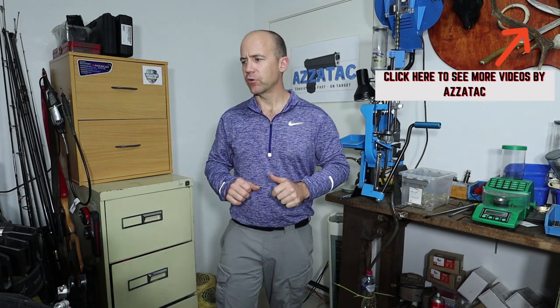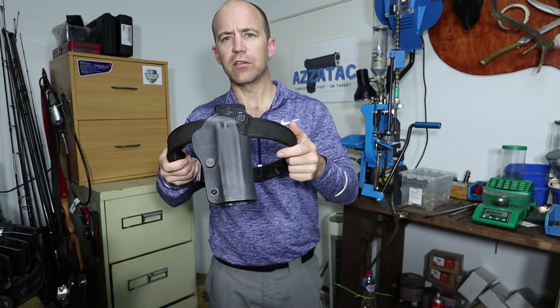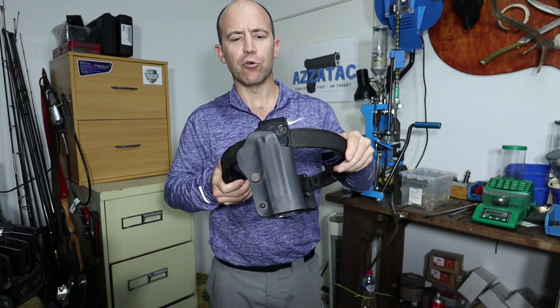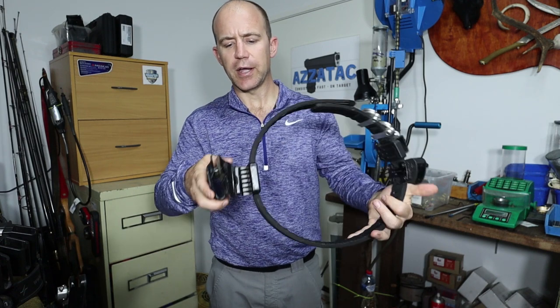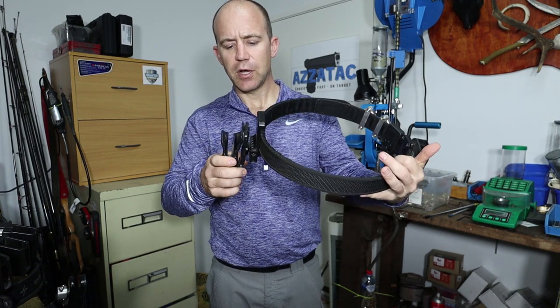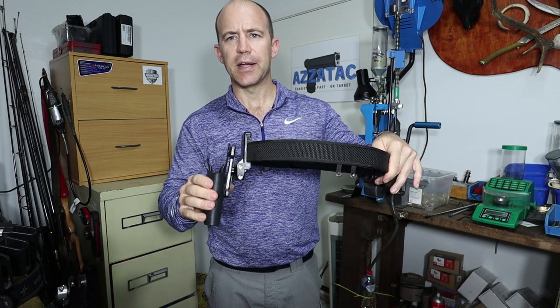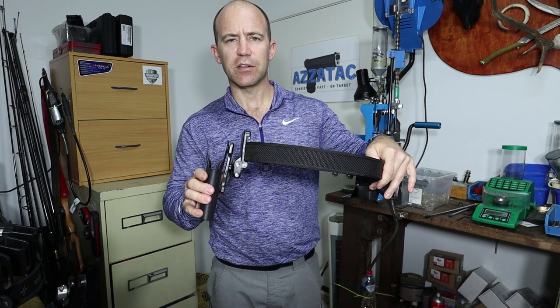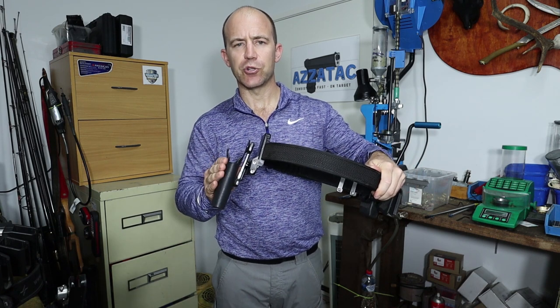Now we get into the second part of this video: the holster. There are a couple of different types of holsters that you can get. I've got four holsters here to look at. The first holster is the Double Alpha PDR Pro 2 — it is a paddle type holster. These are made to comply for USPSA and action pistol when shooting production.